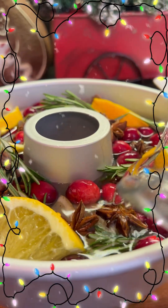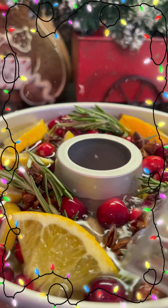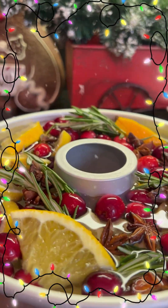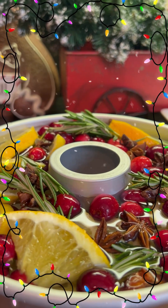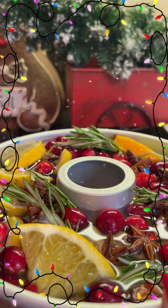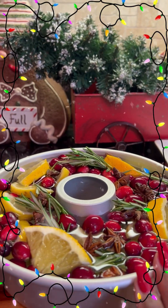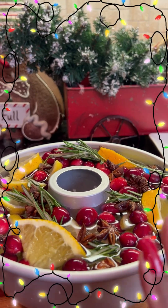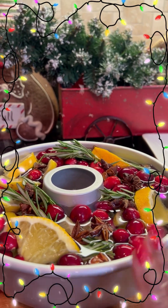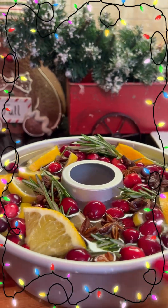Pour your water in there slowly. I'll tell you something that helps keep this a little bit longer: if you let whatever punch you're using be as cold as you can get it, and then you turn this over in there, it's going to help your punch stay cold also. Don't put this down in room temperature punch — always let your punch get really cold, then add this in there. It is absolutely beautiful.